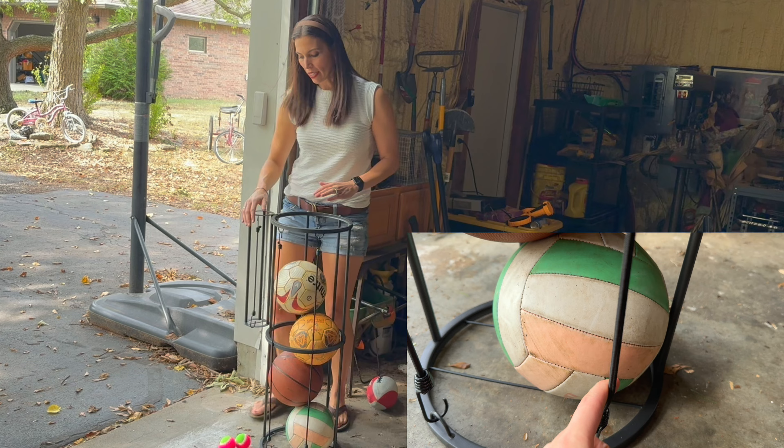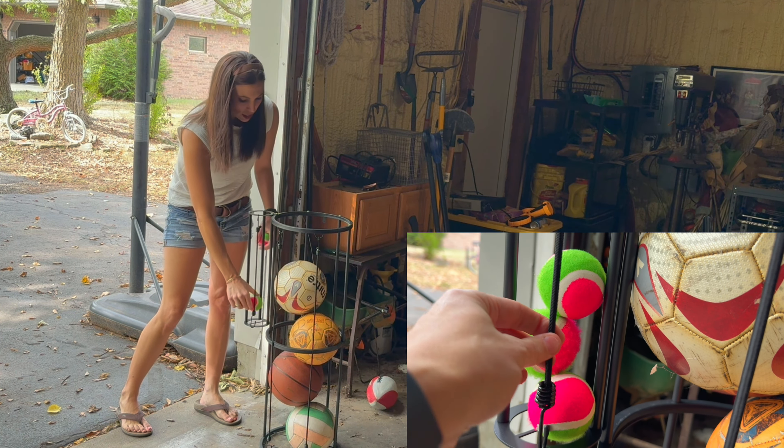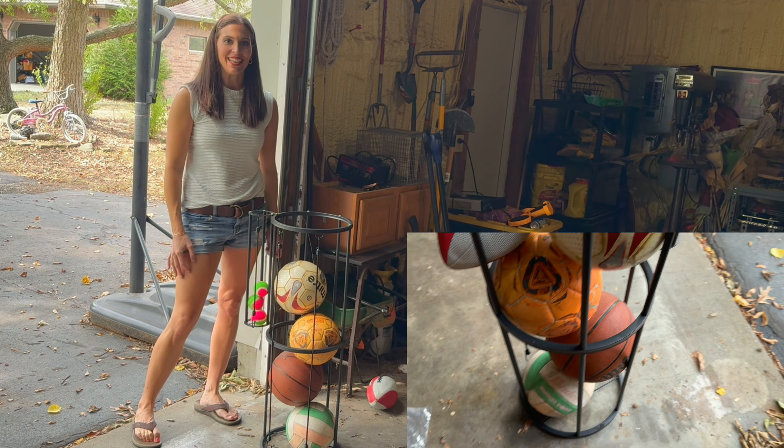I really like this feature off to this side over here — you can hold things like tennis balls or baseballs or anything like that, and just easily grab them out and put them in place. This is a nice little ball holder to add some organization to any garage.